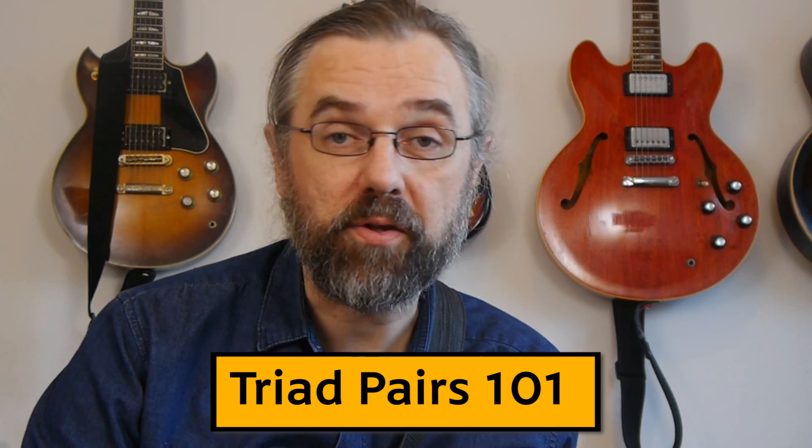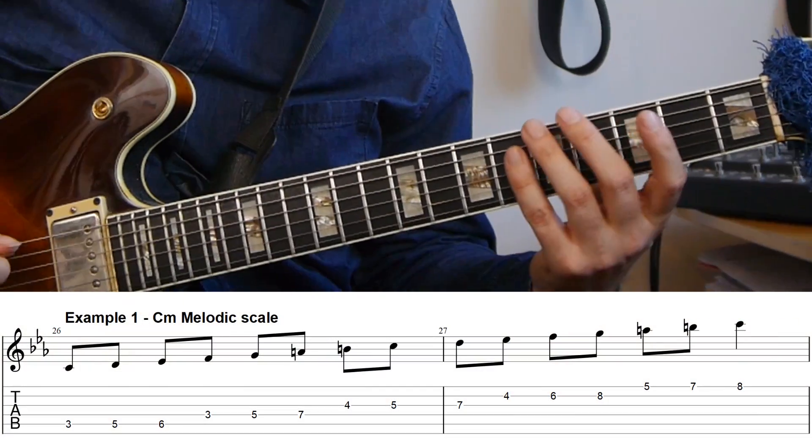First, I just quickly want to cover how triad pairs actually work and how you find them. Because this is on a blues in C minor, it makes sense to take this on a C melodic minor scale, because that's a scale that's really associated with the minor blues.